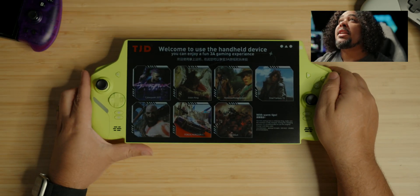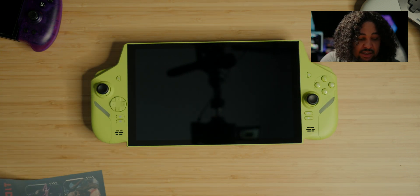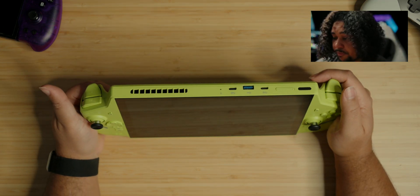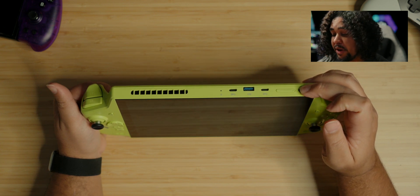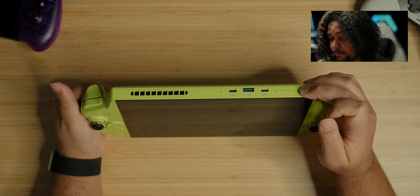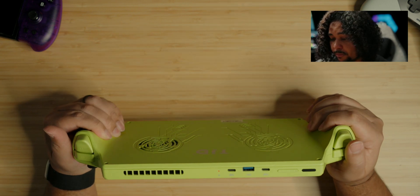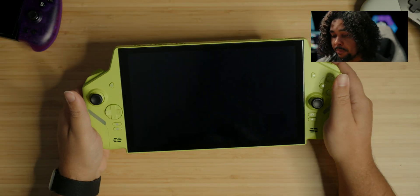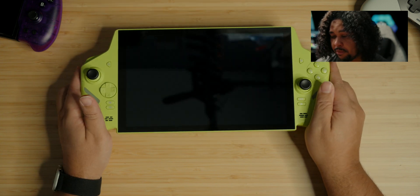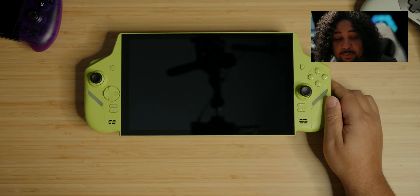Let's build this thing. Satisfying peel — screen looks clean, no scratches. Let's power it up. There's a little red indicator but nothing's happening. Okay, that is worrisome. Let's plug it in — maybe it needs to be juiced up.